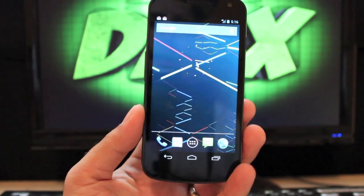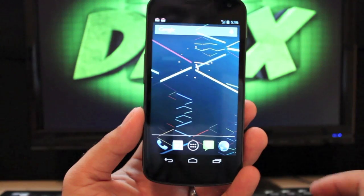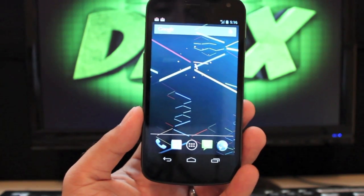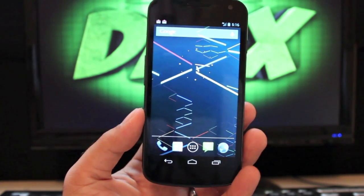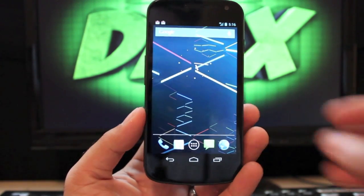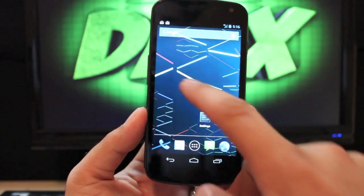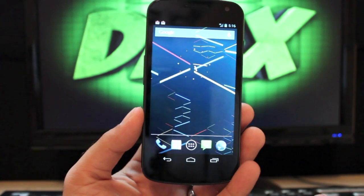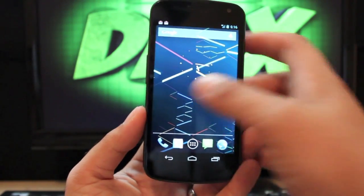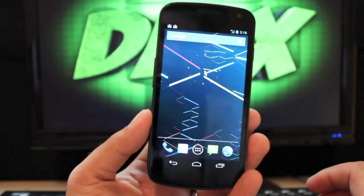I just wanted to show you this because I have been running it now for about two weeks and I've not experienced any reboots or found any bugs at all. Everything has worked perfectly — data, voice, text messaging, Bluetooth, Wi-Fi, the browser. I could not find any problems whatsoever.